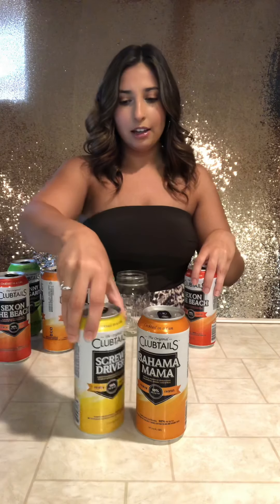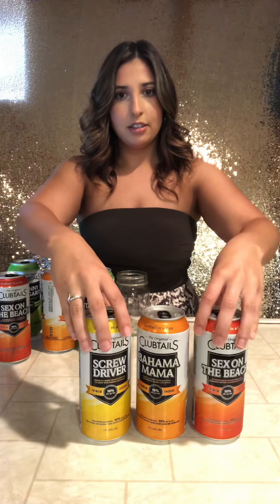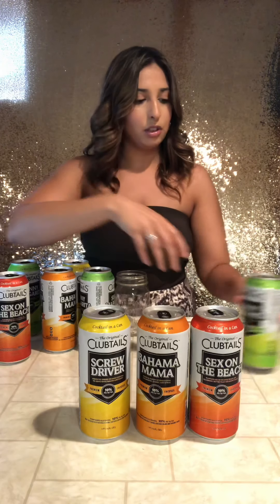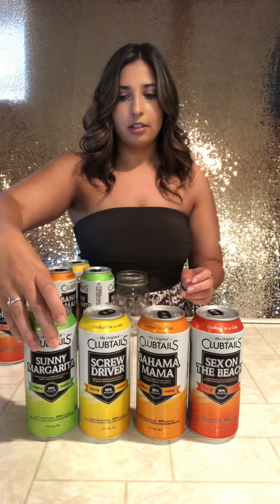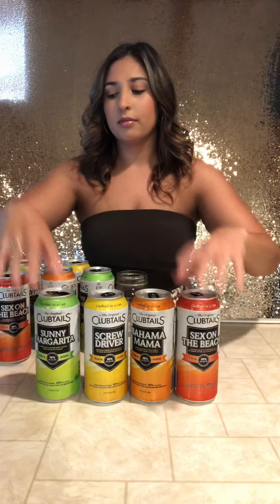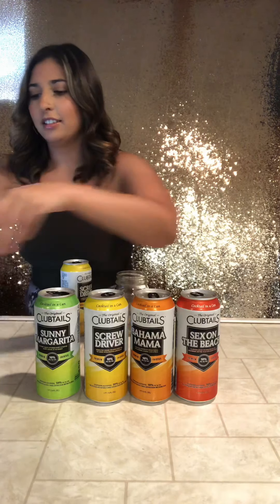Alright, so we have Bahama Mama, screwdriver, sex on the beach, and we just tried the Sunny Margarita. I like to have all my stuff organized. Let's do the screwdriver next.